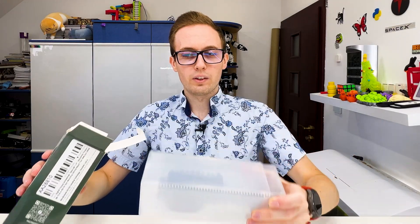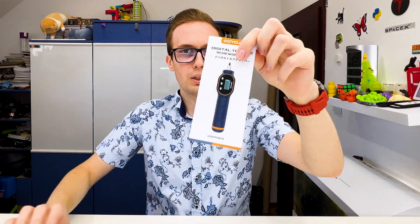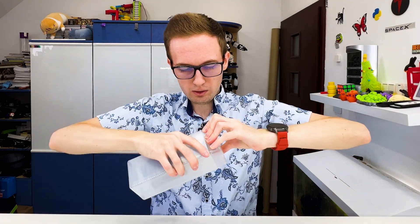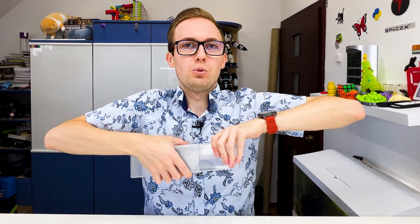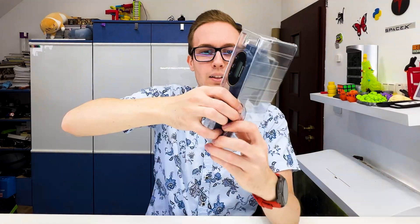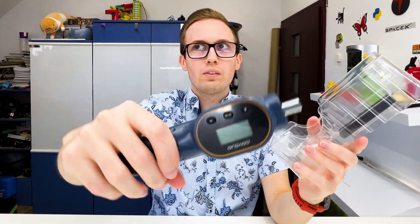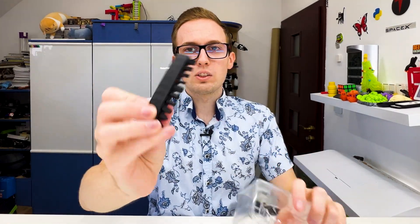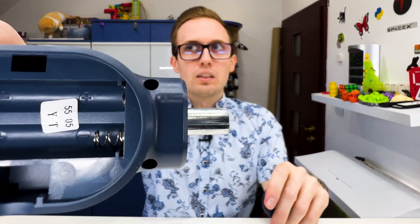Here we have a well-protected screwdriver, a user manual, and a certificate — it is well packed. We have to use force to pull it apart, and there's another layer of protection. The screwdriver itself is quite light. We also receive a few bits, and on the back there is a plate for batteries. There are no batteries included in the package.